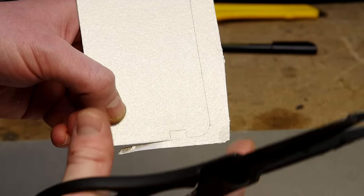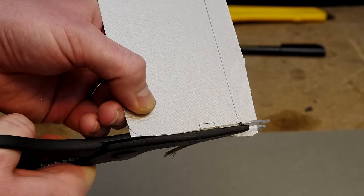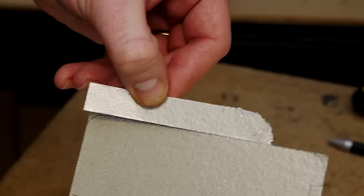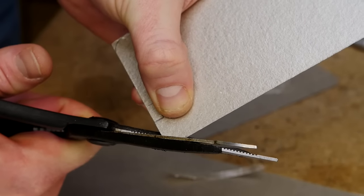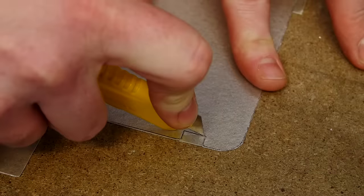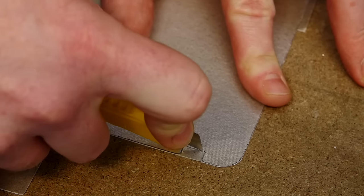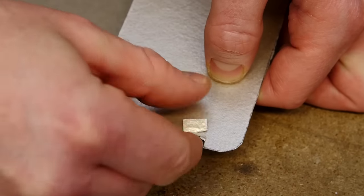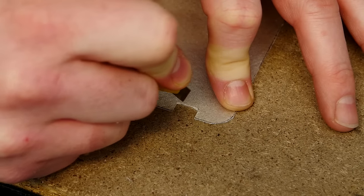It's important that the waveguide cover is the exact size, so do take your time with it. If you don't get it right first time with the craft knife, you can always go in for a bit more detail.